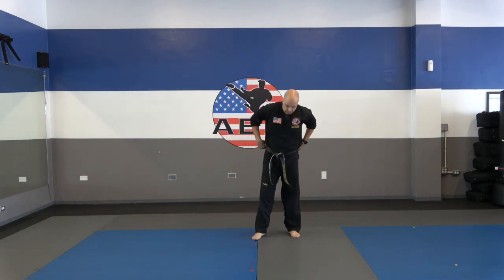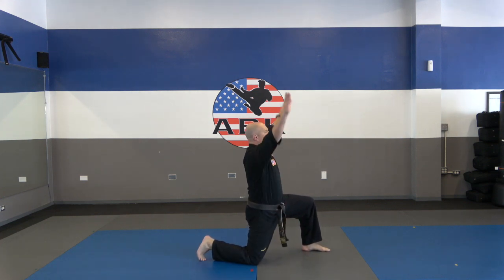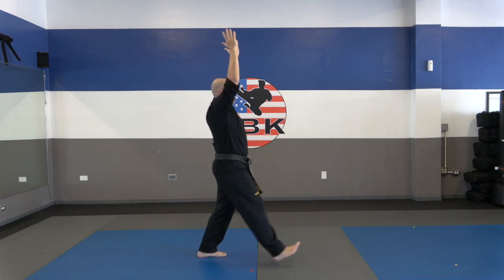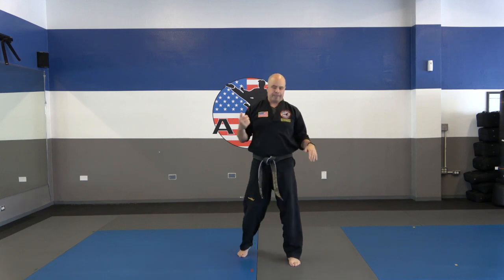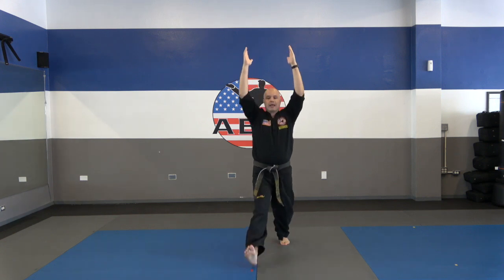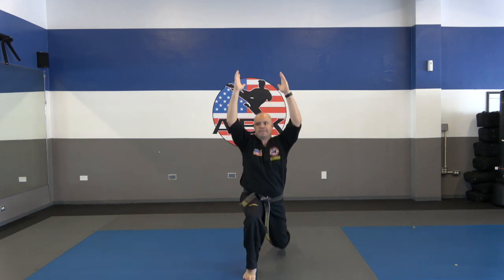Now we're going to do a forward lunge. Let me turn sideways so you can see. Put one leg in front and hold your arms up — that keeps your back straight. We're going to stand up, switch feet, and step forward with the other leg. Keeping the arms up makes sure you keep your back straight. Let's do ten of these together. Everyone start in a lunge position, hands up. Come up, step back, and then other leg forward. One through ten.